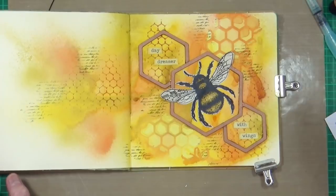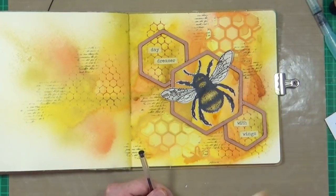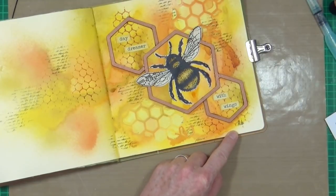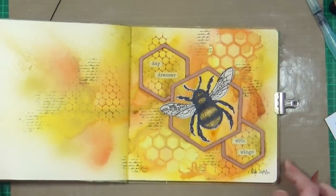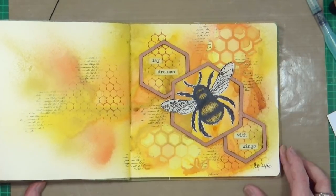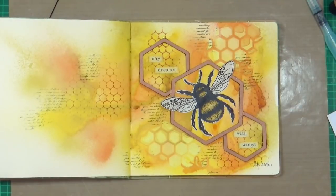Very happy with that. All I have to do now is sign it and date it. Let me just get rid of that bit of water there, and I'm going to sign it down here at the bottom and put today's date, which is the 26th of September 2020. That page is done! I hope you've enjoyed watching me put that art journal page together. If you have, please remember to give the video a thumbs up, share the video with your friends, and if you haven't subscribed to my YouTube channel already you can do so by clicking the button at the end of the video. That's all from me for now — I'll see you all again very soon, bye for now.